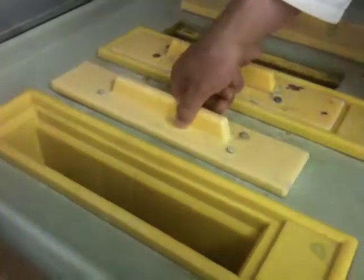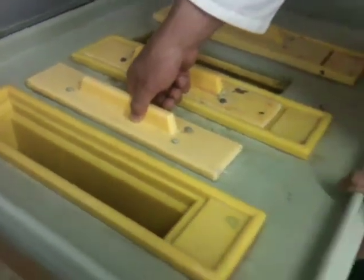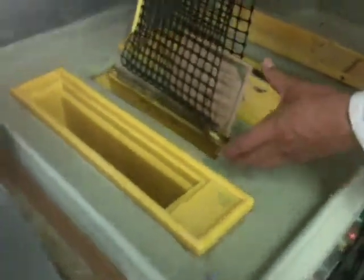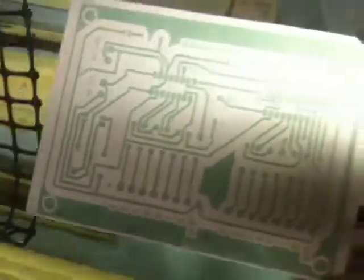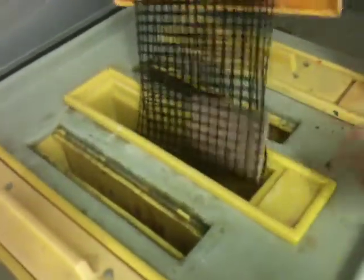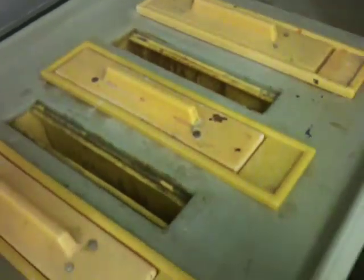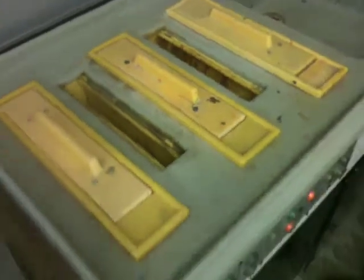So in case you're wondering, this part of the process is taking away all that photoresist that we no longer want to have there. This is the stage before the etching process. And once you can see — you can see it now actually — you can really see those tracks, you can really see the artwork in there. The black areas are going to be the copper later on. Of course, the whole board is covered with copper at the moment, but we're going to etch that away in the next step of the process.